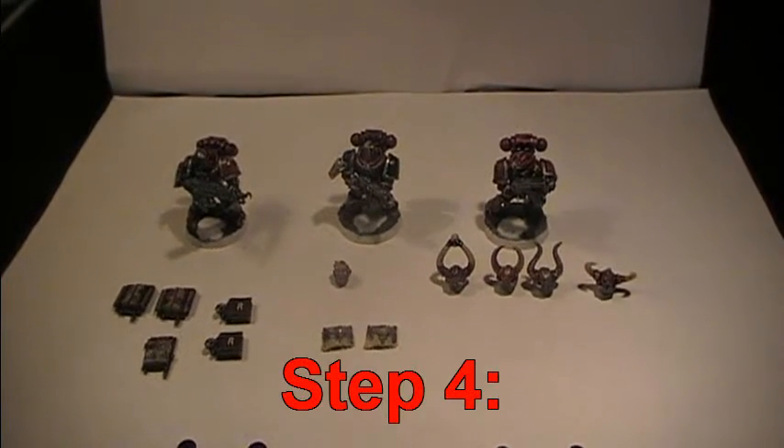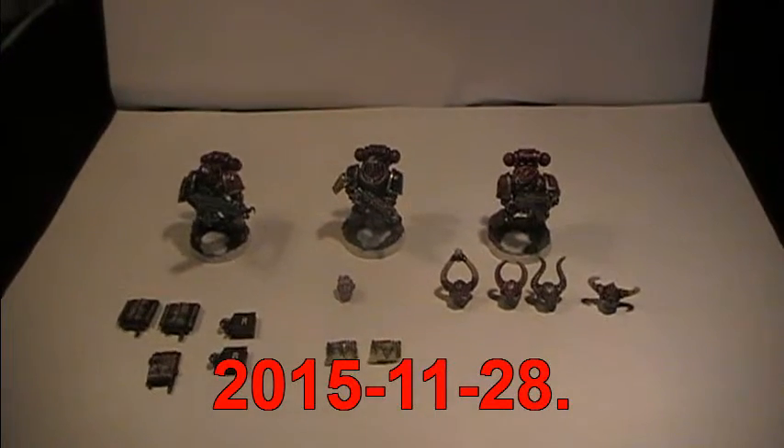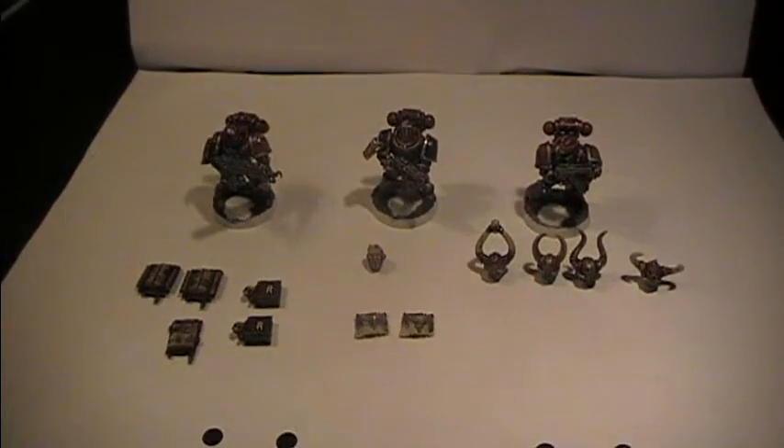Hello everyone and welcome back to step 4 of this painting guide. Today it is the 28th of November 2015, and let's go and check out the final details of this painting guide.